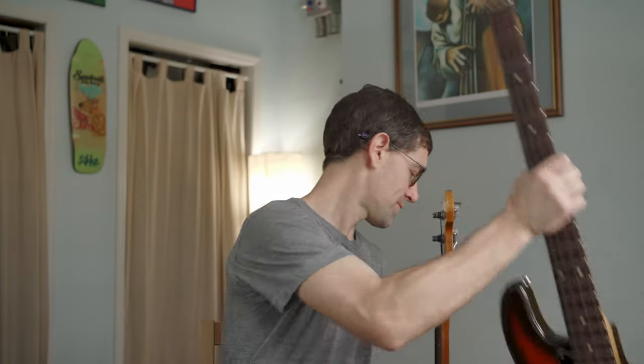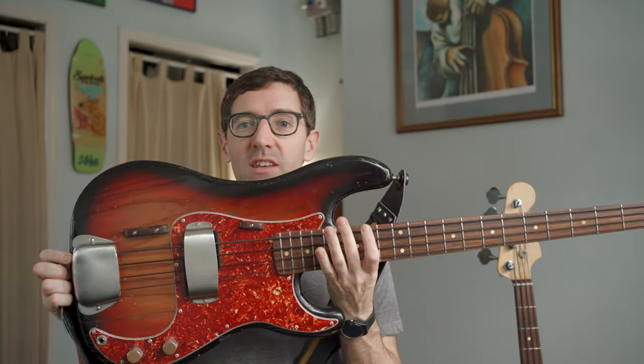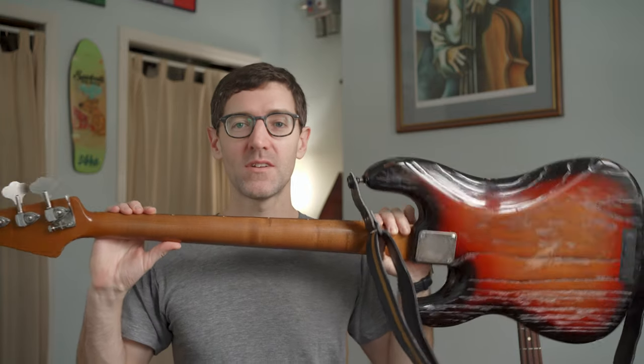I've decided to get rid of this instrument because I much prefer the sound of this one, and this is just a parts precision bass. Forget the finish and all that stuff — that matters less than the choice of wood. This is a very light one-piece roasted ash body, and this is also a roasted maple neck.